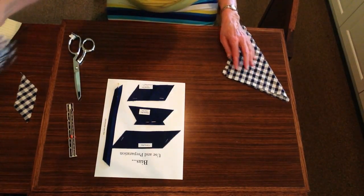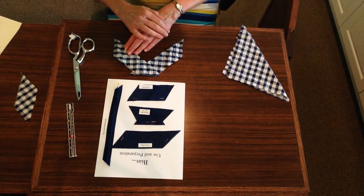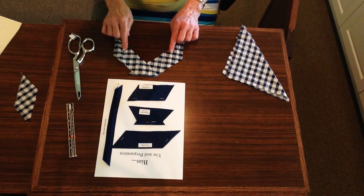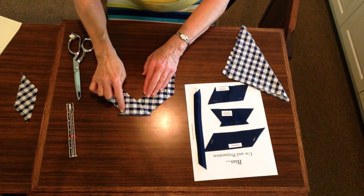The bias use and preparation sample will have several different samples on your mounted tag board. The first is that you will cut a piece of bias fabric that is 2 inches in width and 5 inches long, being careful to leave the tails at both ends.